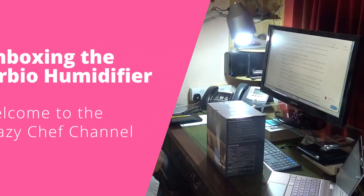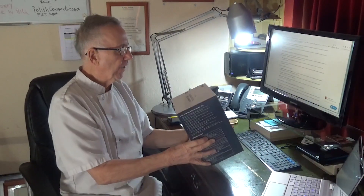Crazy Chef Productions. Today we're going to do an unboxing video of an ultrasonic cool mist humidifier.